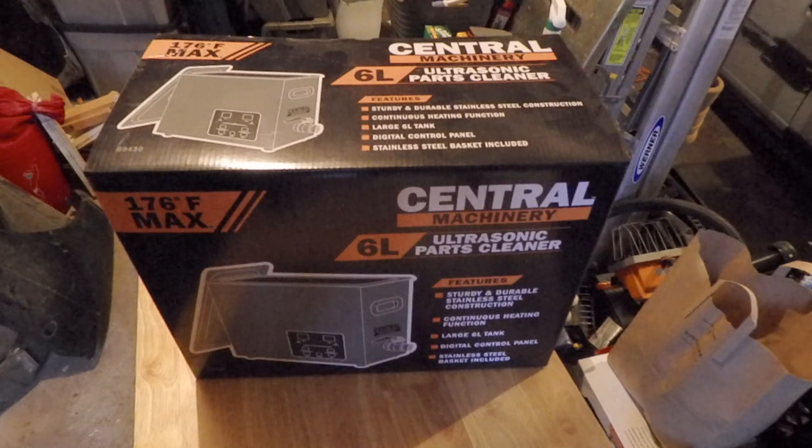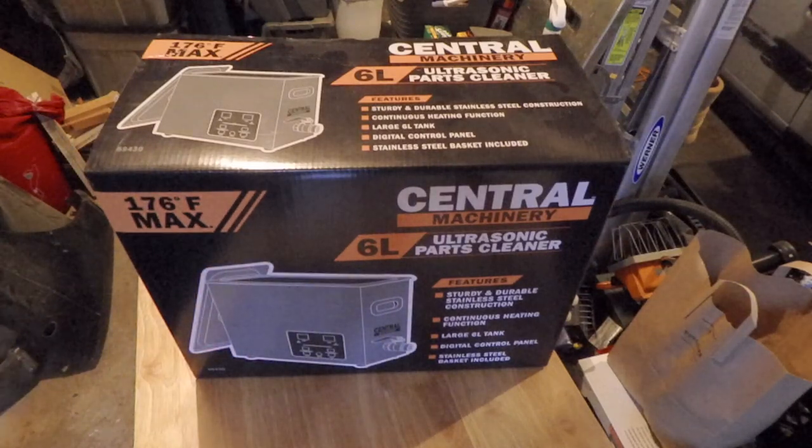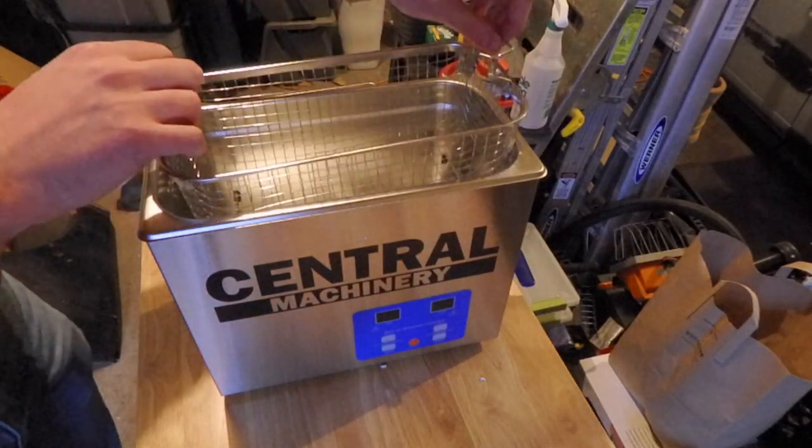I'm going to just pick up this new Central Machinery 6L ultrasonic parts cleaner from Harbor Freight. Packaging looks new, so I'm going to try it out. Well, it was very well packed — it was in there so tight I had to break half the styrofoam to get it out.